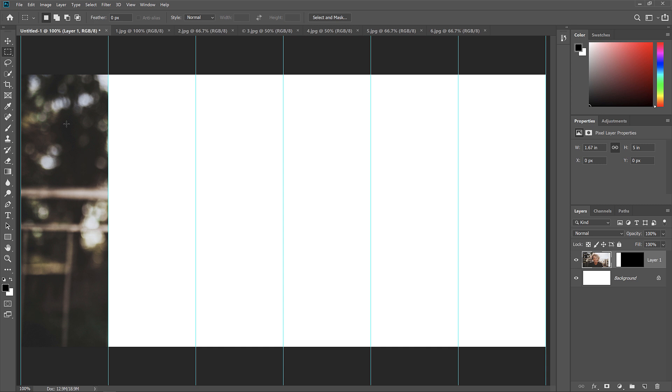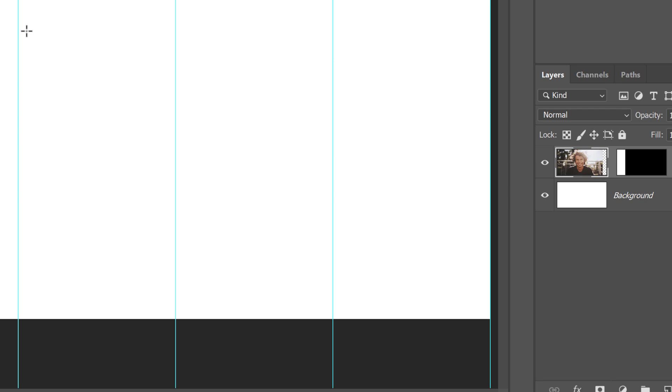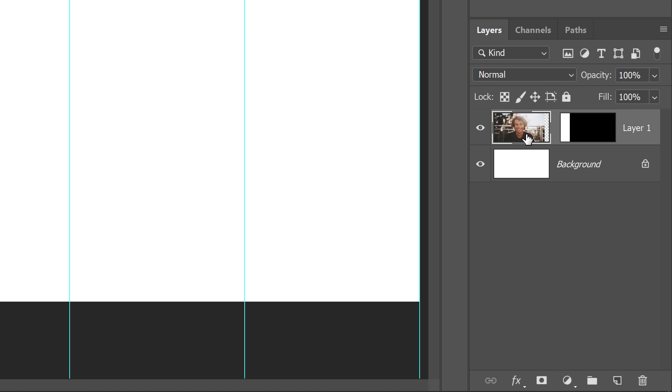We'll learn how to move and resize the image in a moment. Notice that in the Layers panel, Photoshop has placed the image on its own layer and our selection outline has been converted into a layer mask. The white part of the mask is where the image is visible, and the black part is where it's hidden. Also notice the space between the Layers thumbnail and the Mask thumbnail — if you see a link icon here, click it to turn it off. Make sure the image, not the layer mask, is selected — you should see a white border around the image thumbnail.